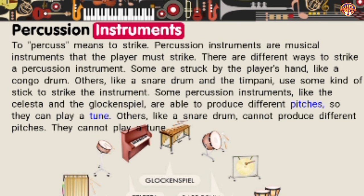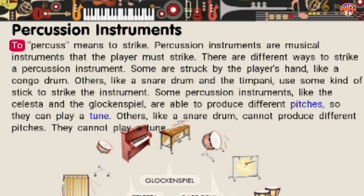Percussion instruments. To percuss means to strike. Percussion instruments are musical instruments that the player must strike. There are different ways to strike a percussion instrument. Some are struck by the player's hand, like a conga drum. Others, like a snare drum and the timpani, use some kind of stick to strike the instrument. Some percussion instruments, like the celesta and the glockenspiel, are able to produce different pitches so they can play a tune. Others, like a snare drum, cannot produce different pitches and cannot play a tune.